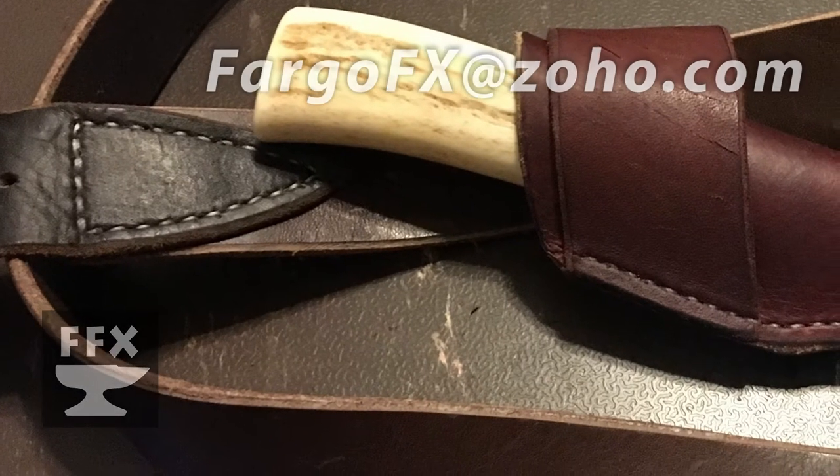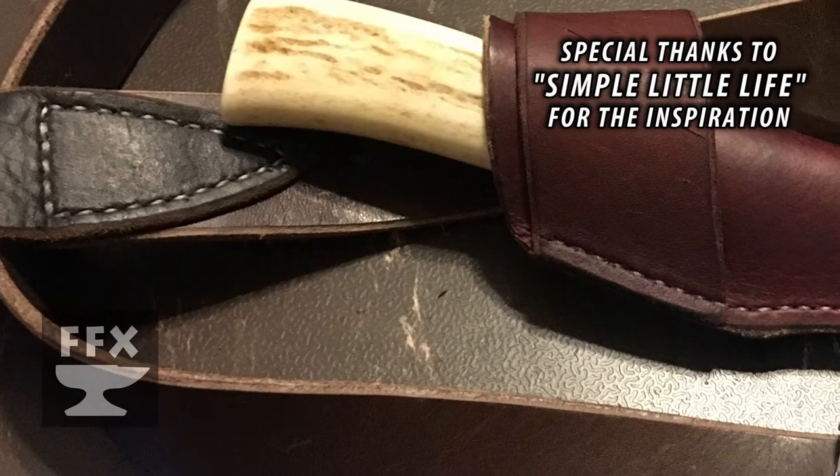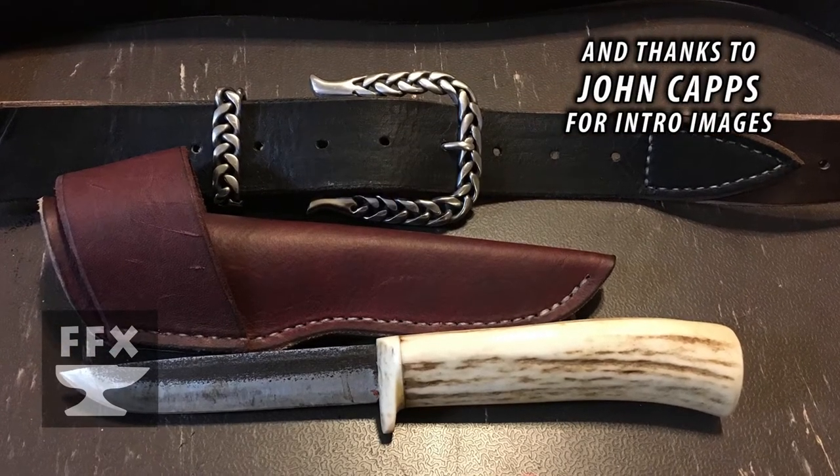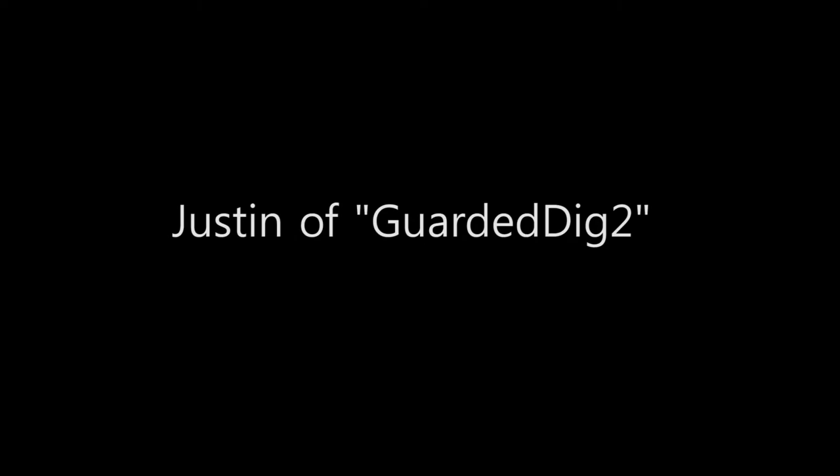Welcome to the third episode of Subscriber Builds. We're going to jump right into it today. At the end of the last episode, I mentioned a young subscriber who was just getting into blacksmithing, and today we're going to start out with some of his work.